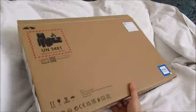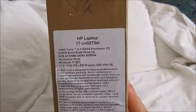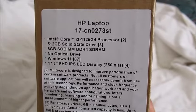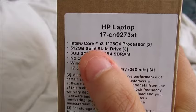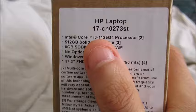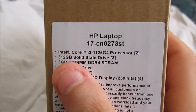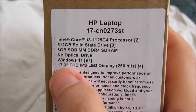Let's start by looking at the box. Here we have the model number, which will also be in the title of this video — the HP laptop 17-CN0273ST. It has a solid-state drive. I find that laptops with SSD tend to be a little bit faster on startup. The one I have right now is an SSD, and it just gets right to the menu very quickly. SSD.